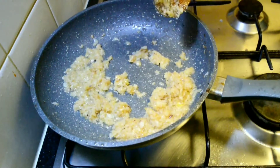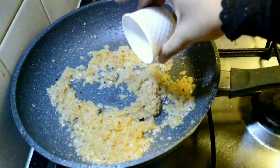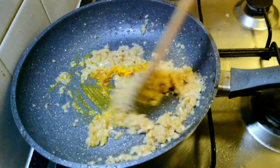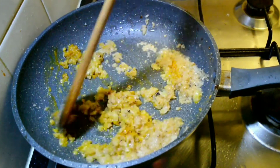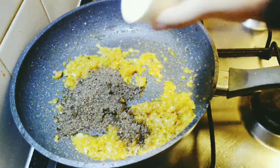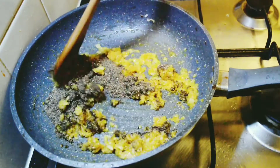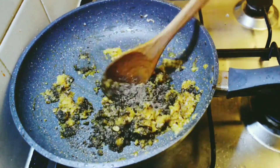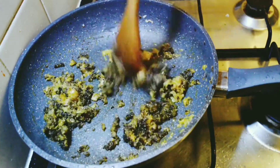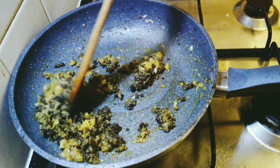To this add half teaspoon of turmeric powder, followed by the pepper powder and the ground masala from peppercorns, fennel seeds, and cumin. Mix everything well.